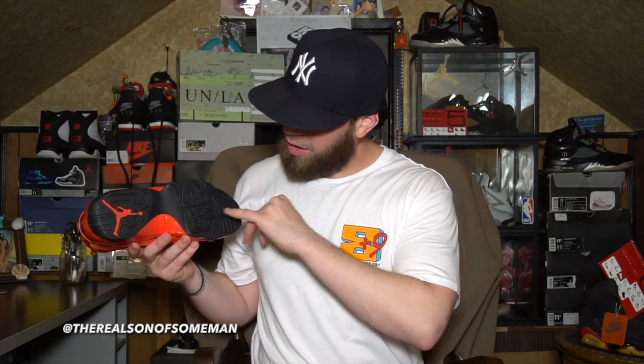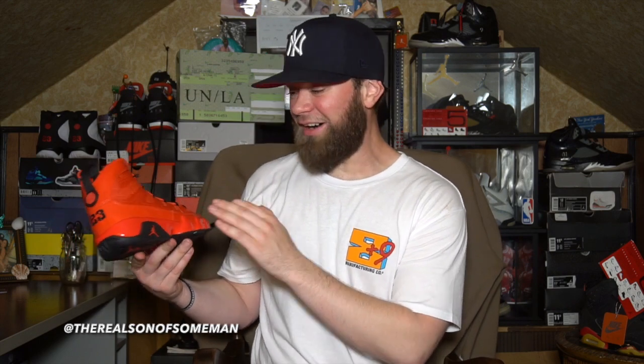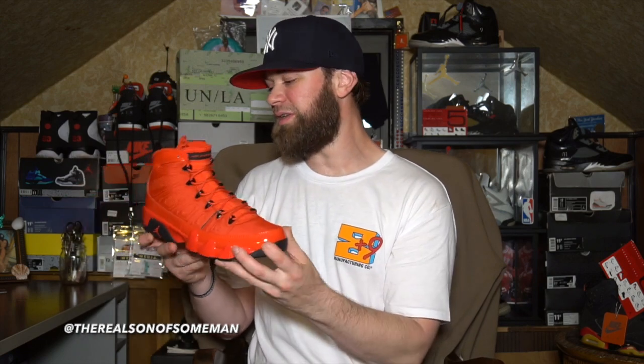We're going to start off with the outsole — standard Air Jordan 9 outsole, all black. You got your red Jumpman there. The outsole actually leaks up onto the midsole here, as you can see, with that little black rubber, and then you got a red Jumpman. Moving up, we got patent leather on the midsole as well. As we know, Air Jordan 9's patent leather goes around the entire sneaker from the collar of the shoe all the way around to the other collar.